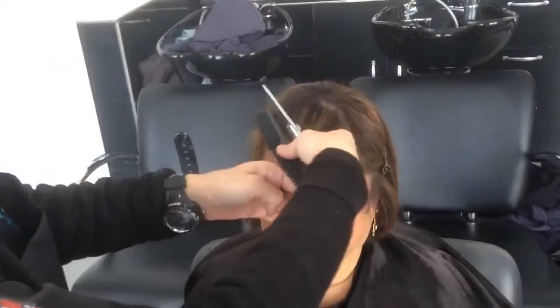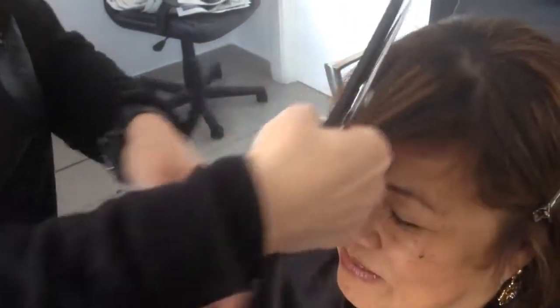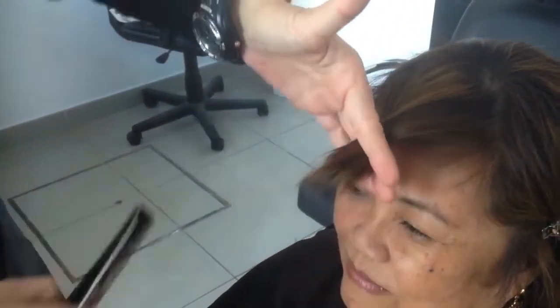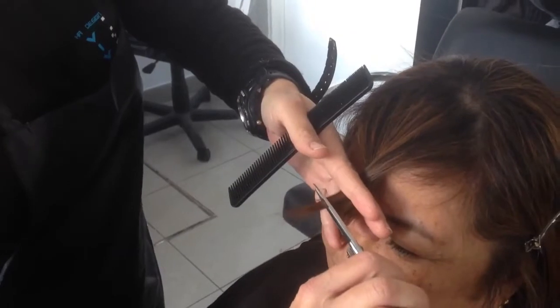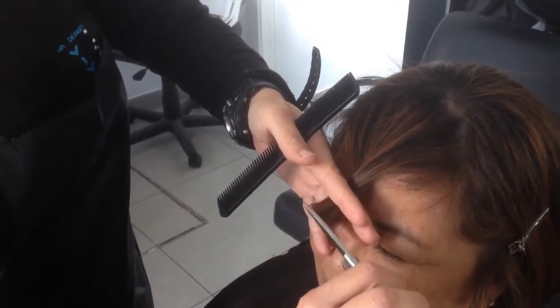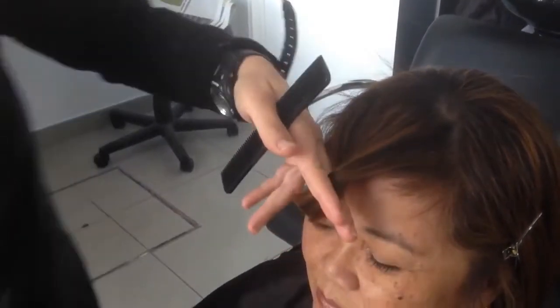Take all the fringe in your hand and turn it like this — can you see it? Okay, take all the fringe in your hand, turn it like this, then take it again and bring it down. The only thing you need to do is follow just a little bit of a straight line and cut in one motion.